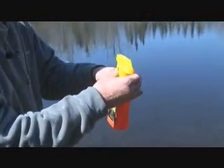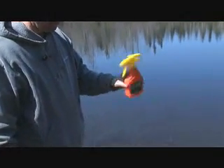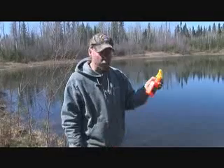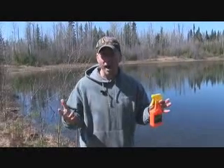Seal it up, then you want to mix it up a little bit — just give it a little shaking. And I just made myself a bottle of Dead Down Wind spray in the field without having to carry all the bulk with me, and basically no added weight.